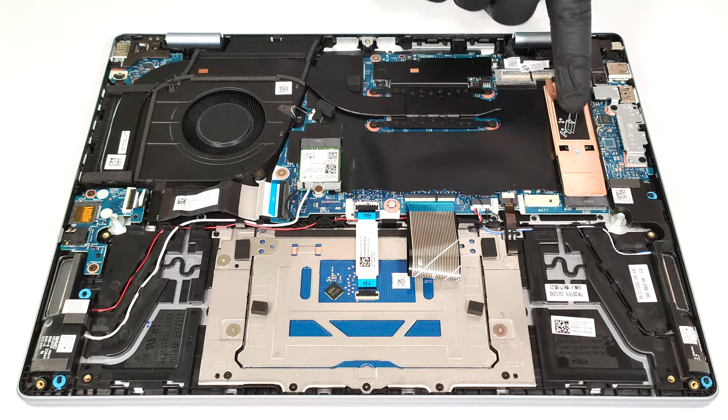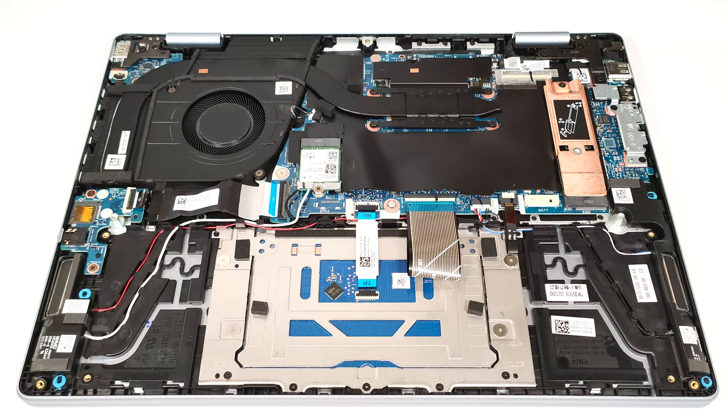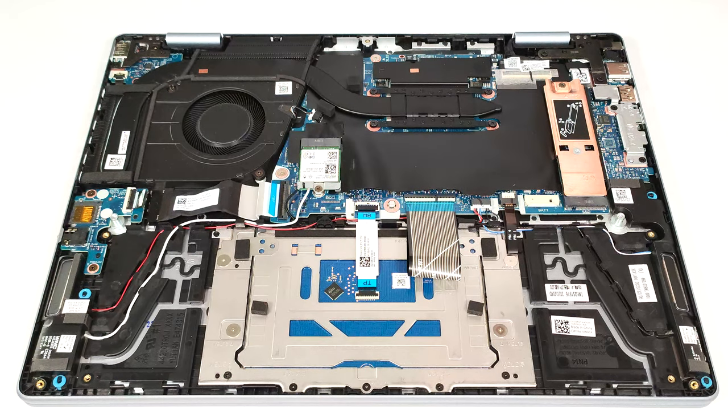Storage-wise, there is just one M.2 slot for 2230 or 2280 Gen 4 SSDs. The NVMe is protected by a metal plate that is secured to the chassis with a single Phillips-head screw.